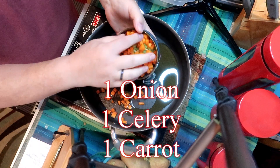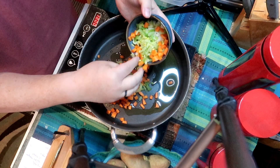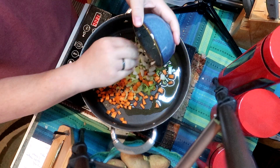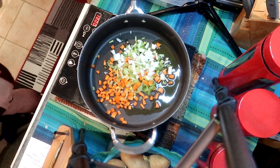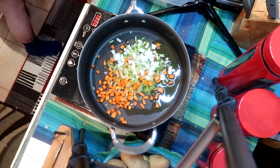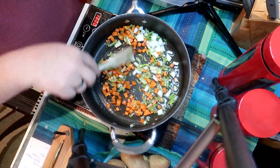To the skillet I've added one onion, one stalk of celery, and one carrot, diced pretty small. Because we're making a pilaf we usually start with vegetables, sautéing them and getting them tender crisp. We don't want them mushy. It's very colorful.